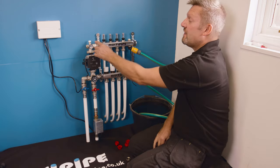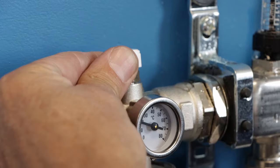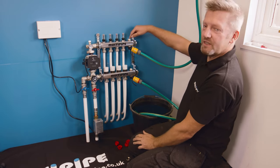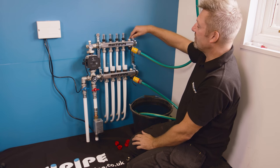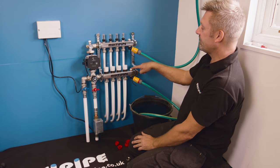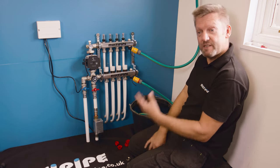The final things to do are to vent the pump using the little vent port at the top — just twist it until water comes out — and also insert a key and vent the manifold on the top and on the return using the little vent keys. Once that's done, we're ready to move on and actually pressure test the system.